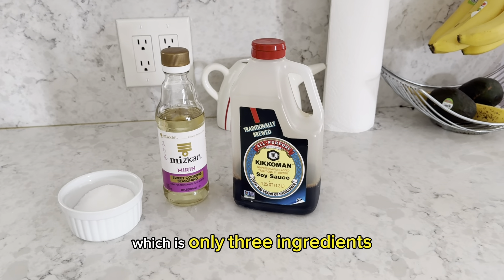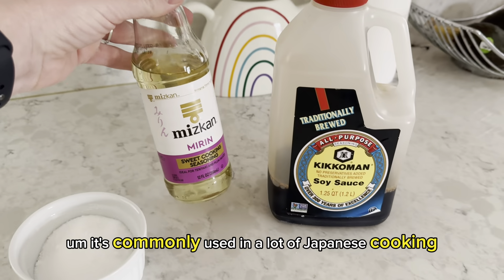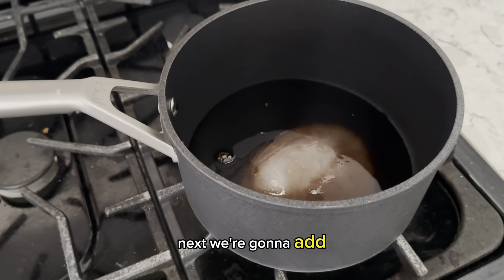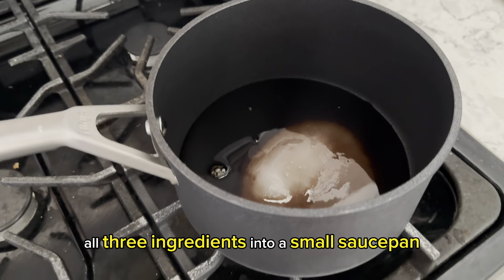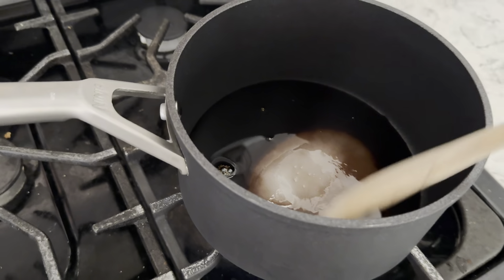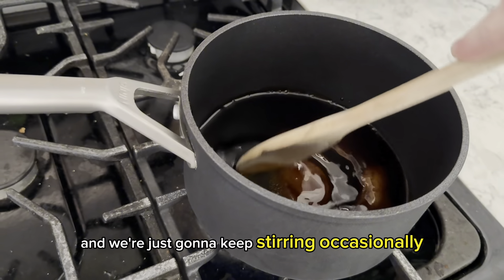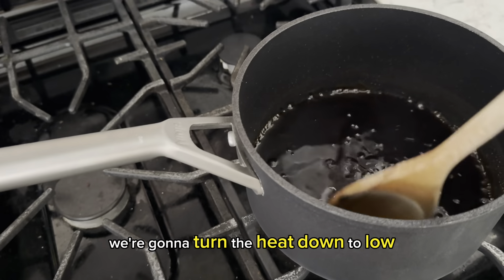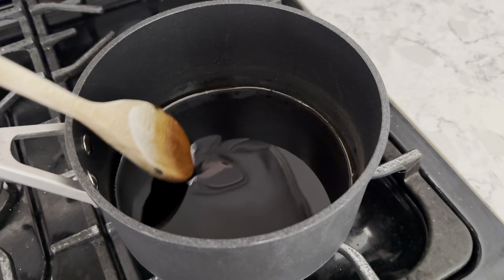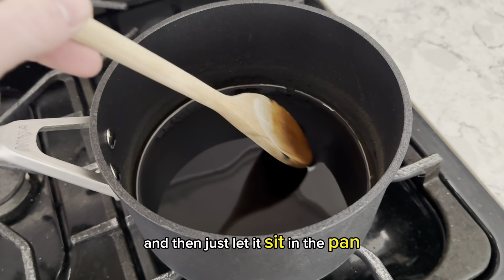Next, we're going to make the eel sauce, which is only three ingredients: just regular soy sauce, mirin — which is a Japanese rice wine commonly used in Japanese cooking — and just regular sugar. We're going to add all three ingredients into a small saucepan, turn the heat to medium, and stir and mix everything together, keeping stirring occasionally until it starts to boil. Once it starts boiling, turn the heat down to low and let it simmer for about five minutes until it starts to thicken — just a little bit thicker, slightly stickier. Then remove it from the heat and let it sit in the pan.